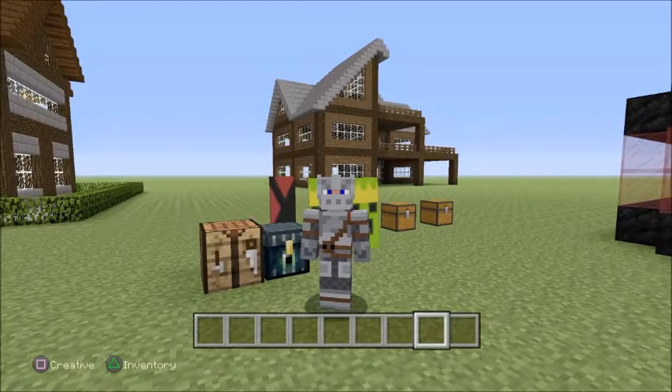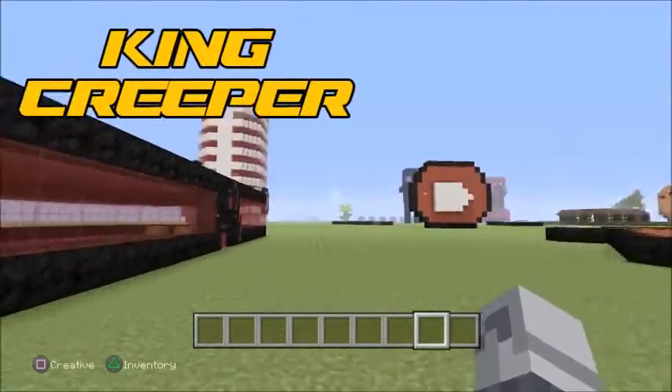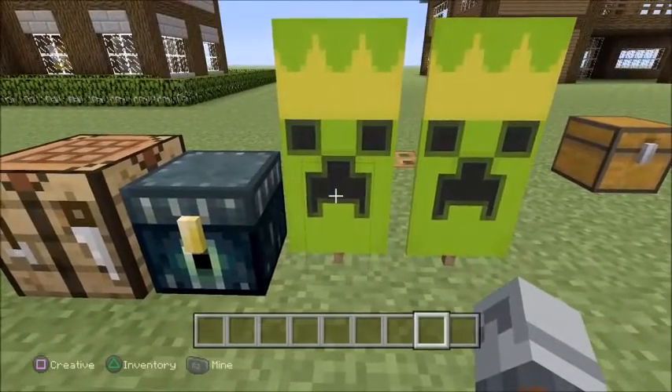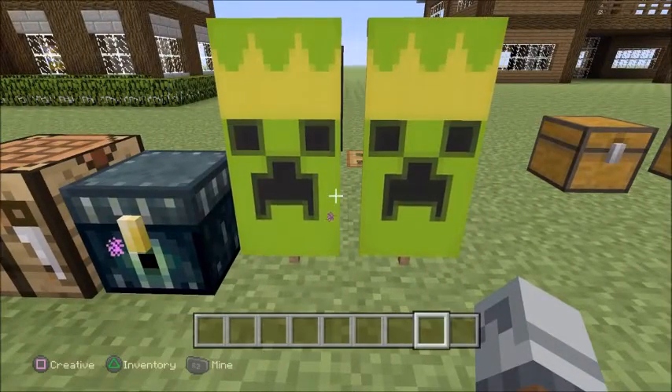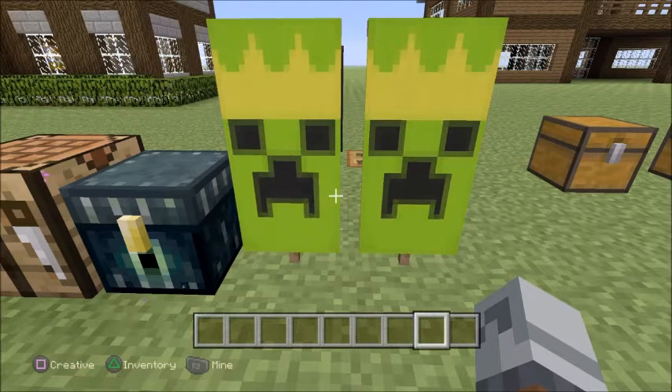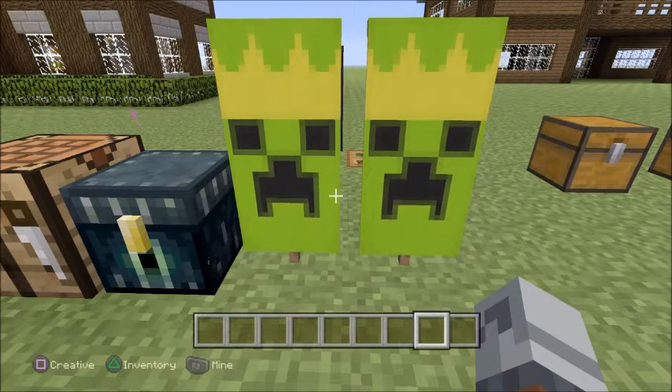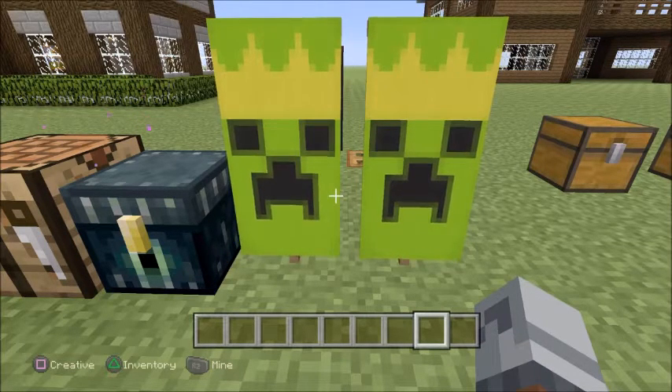I'll be showing you how to make this cool King Creeper banner. I'll be showing you how to make the creeper and the crown. If you have any cool ideas for mob creatures and think their face is a bit boring, just add a little crown on and it looks awesome.